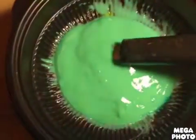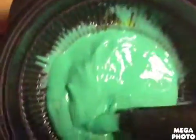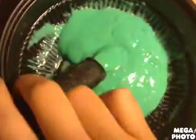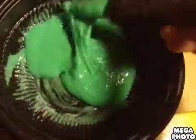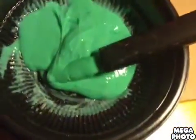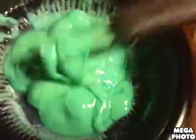After the second time of adding starch it should look something like this. You'll notice that everything starts to clump up after about the third time. Try to pop the air bubbles. After the fourth time of adding starch, here's where it gets messy.